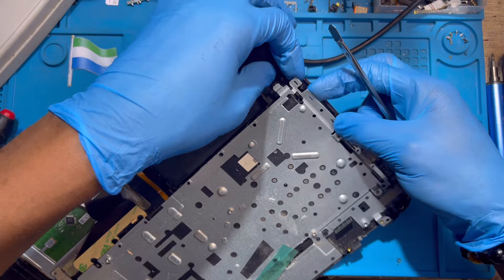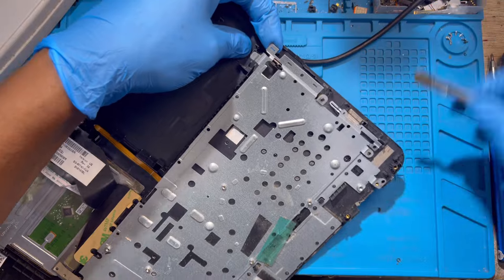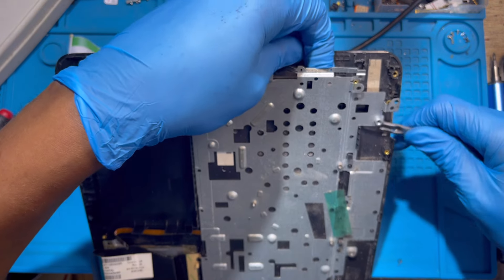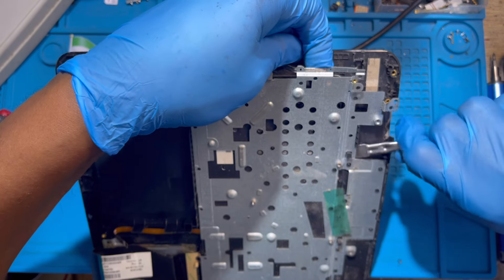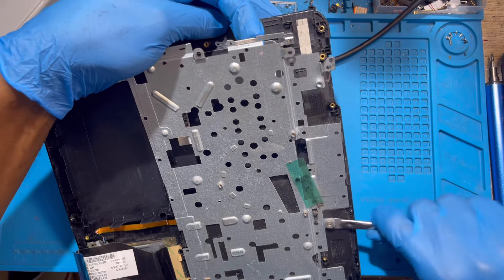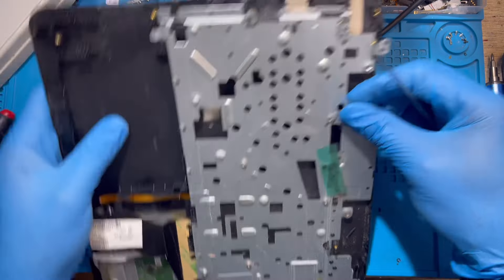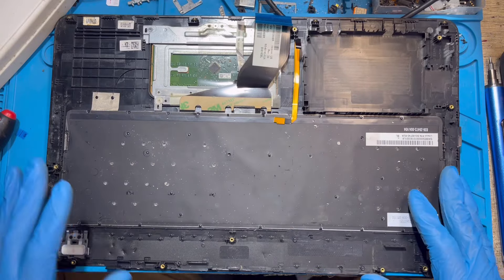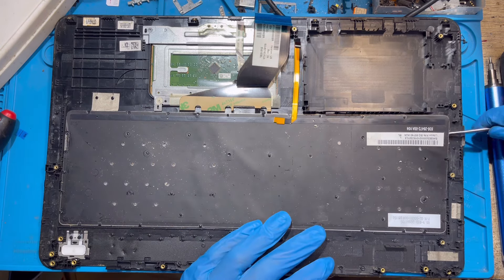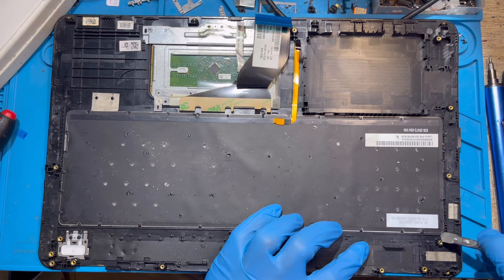You have to get into the keyboard side. This is the only way to do it — there's no other way because there's no screw on it. Take out this panel, open everything. After you remove the panel, you just need to remove the keyboard. Take out the keyboard.